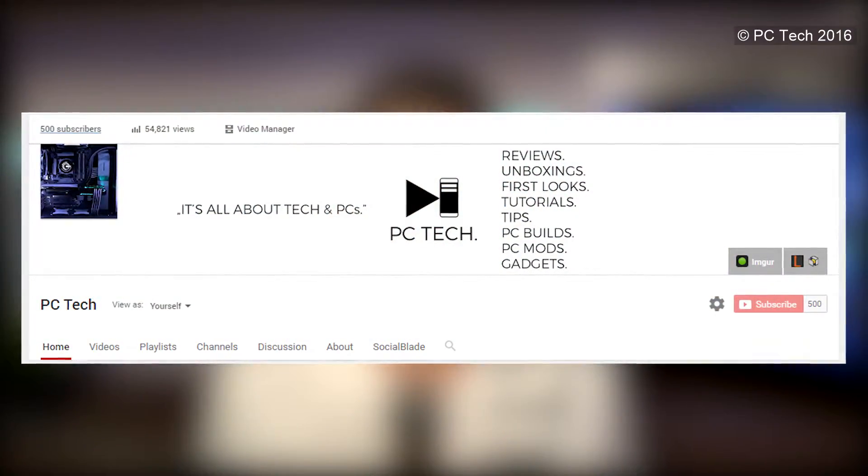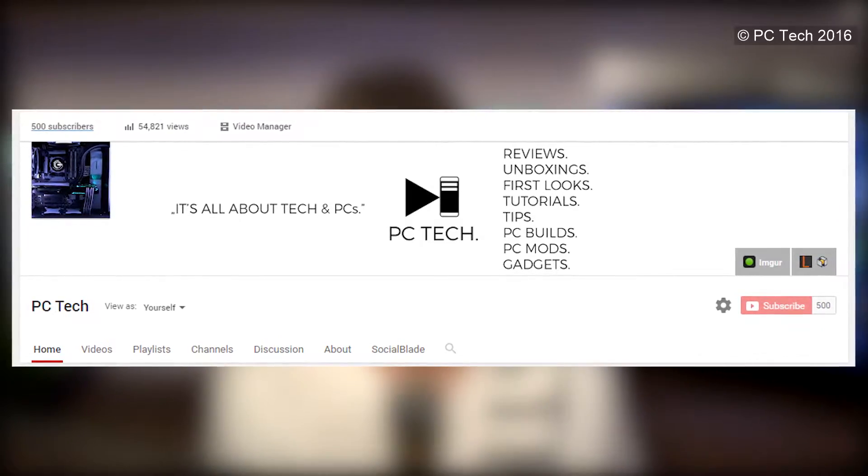While editing this review, my channel just hit 500 subscribers and I'm really thankful to every one of you that subscribed, mainly because of the Black Angel video. Big thanks — hope you stay here longer and like the content that I do. Sorry for wasting your time, let's get to the review.